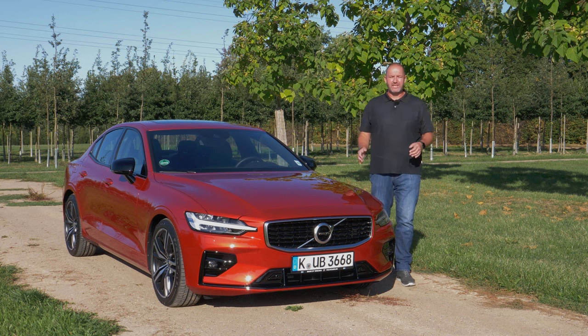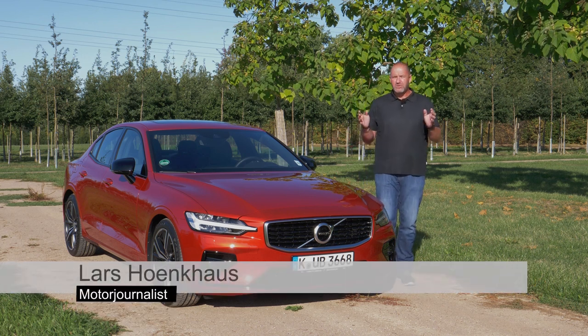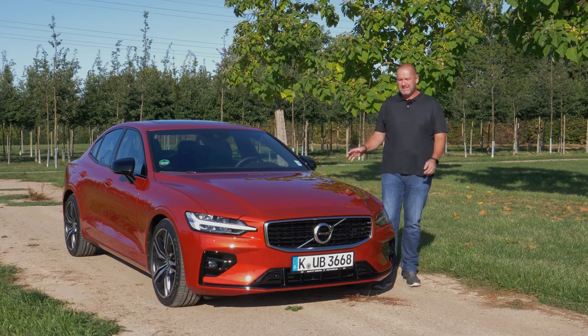Volvo completed its 60 series with the new S60. You may know the car already if you don't live in Europe, because it is already available, for instance, in the US. But today we drive the new S60.